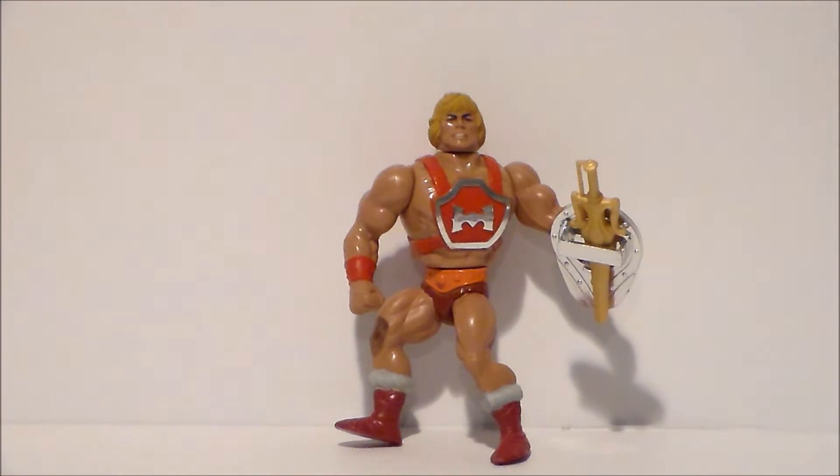What have you guys picked up lately? Leave a comment down below. Don't forget to join all the social medias. Remember, every time I get a thousand subscribers I'm going to give you, the fans, a chance to win a free toy. So make sure to like, subscribe, and hit that notification bell so you know when new videos are coming out. Look for more videos in the future.